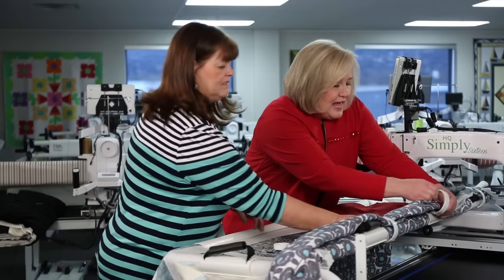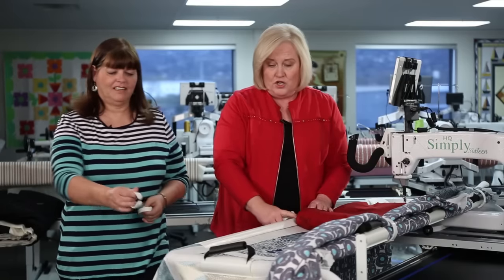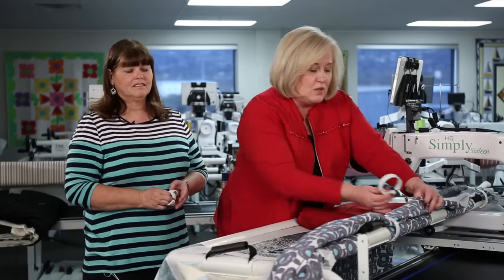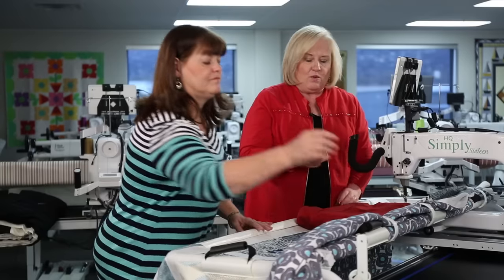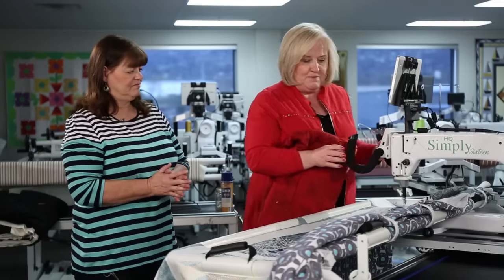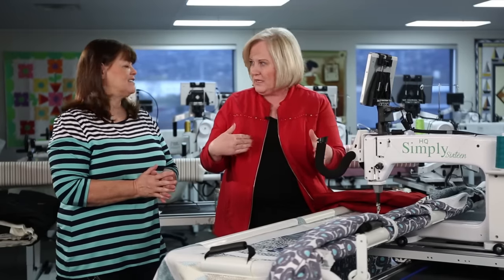We also have the hold tight clamps, available in large and small sizes, which give a little more stability. These are great because the quilt does not roll up on the pole — the clamps hold the quilt as you're quilting along. With everything clamped on, notice there's not a lot of tension — it's kind of like a saggy bed. A looser setup actually gives you a better stitch than having the fabric tightened like a drum.